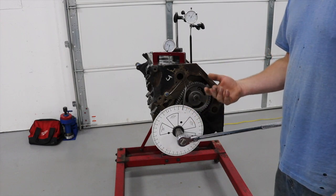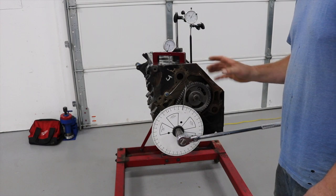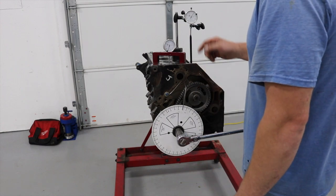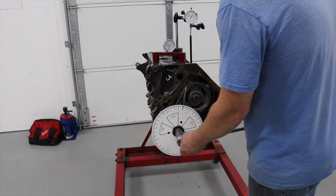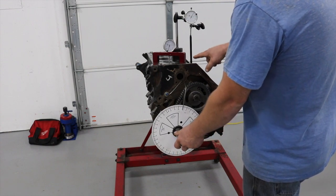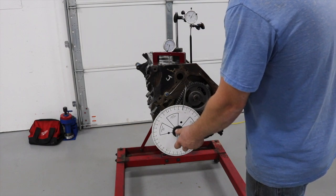These are cheap - they work fine. You don't need an expensive degree wheel. If your cams are within a degree, it's close enough. You can try and get it closer, but with the resolution of a wheel this small and your dial indicators, it's just not going to happen. Make sure your push rod is in the same plane as the travel of the indicator, or you will have an issue.